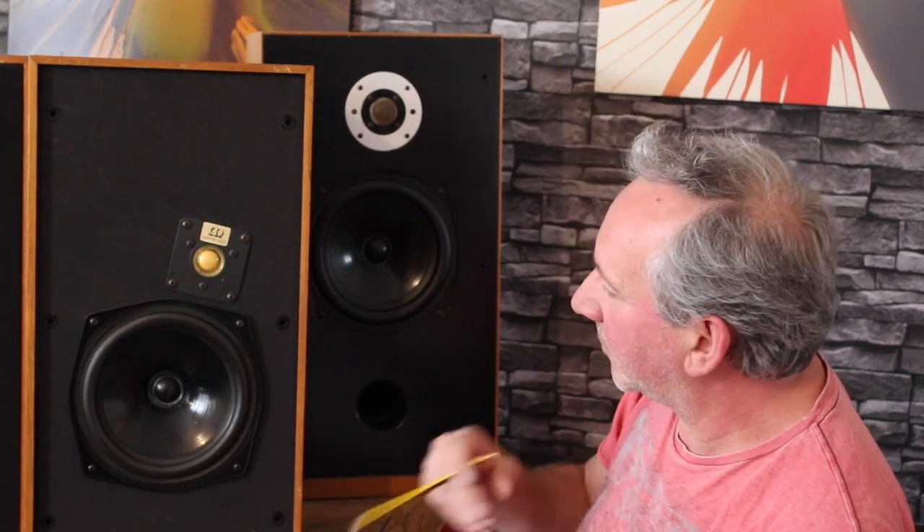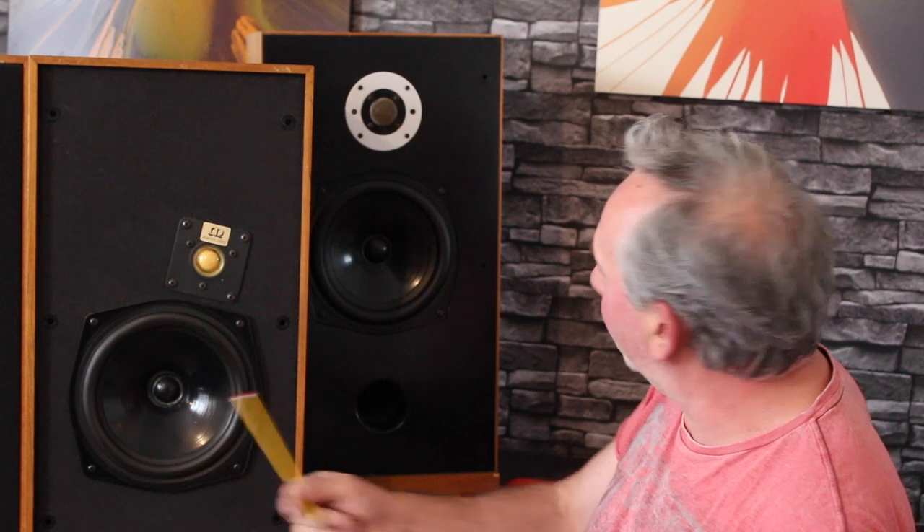The MA4 Mark 2 has a port. Looking at the drivers, this driver and the MA5's driver look almost exactly the same — they're both KEF drivers. If you look around, you'll see this driver all over the place, in KEF speakers and other manufacturers' speakers.